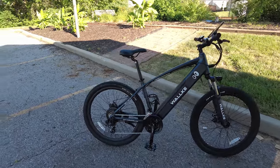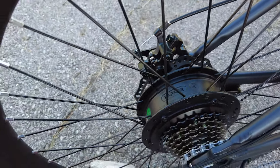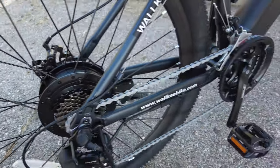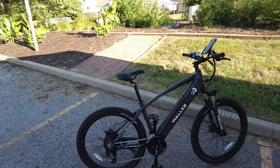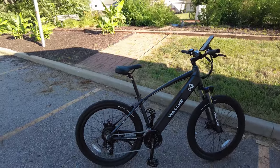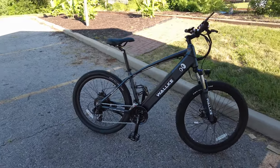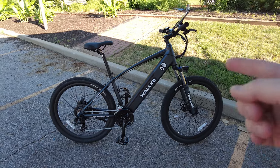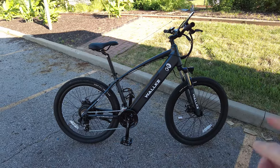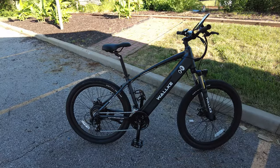This has a 500 watt Bafang motor in the back - you can see the logo there - and it peaks at 900 watts, so it's a really good drivetrain. Everything's set up really nicely on this bike. It's pretty plain, just black and white with their name and logo. I'm not a big fan of when companies plaster their name every inch of the bike. On just this one side it says 'Walkie' four times: on the forks, the main frame, the lower frame, and right by the top of the tire.